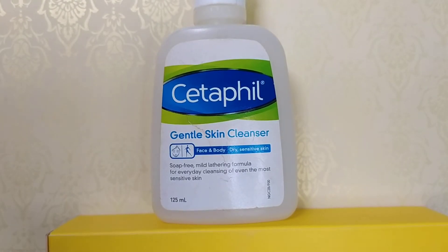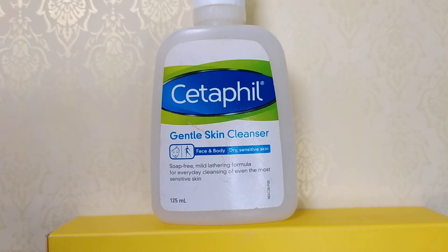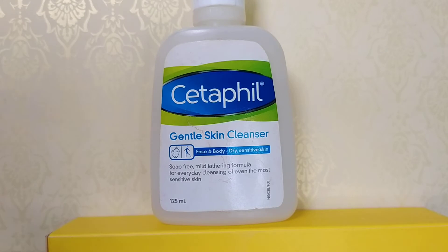This face wash is a lot better to use because it is dermatologically tested. This is very gentle on the skin. It is soft and free of harsh chemicals.